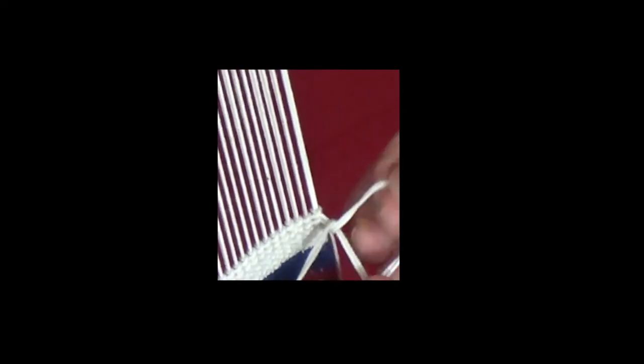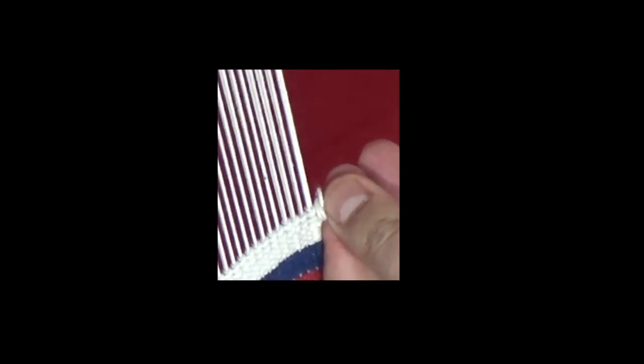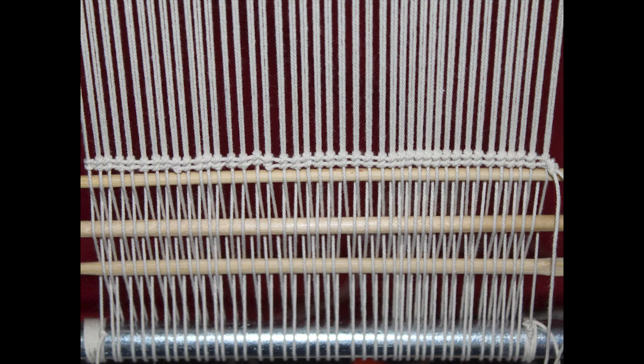When finished, you can tie a knot with the two strings to keep them secure. This is it — we are now ready to weave. Good luck and thank you for watching this video.